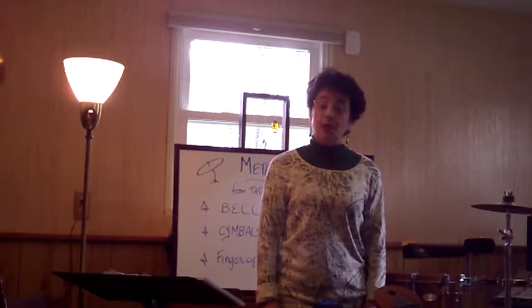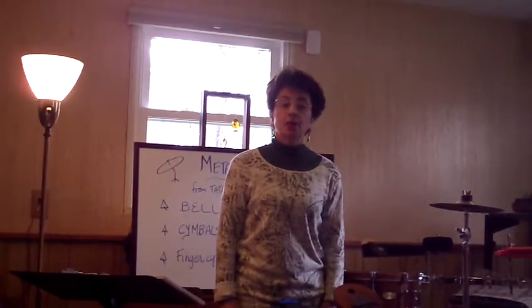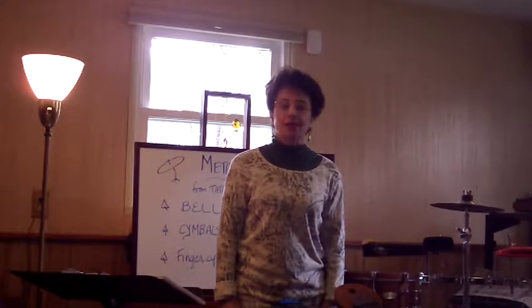Hi everybody. Today we're going to be talking about metals. This is a chapter in Bill Matney's book called Tataku: Percussion for Music Therapy.